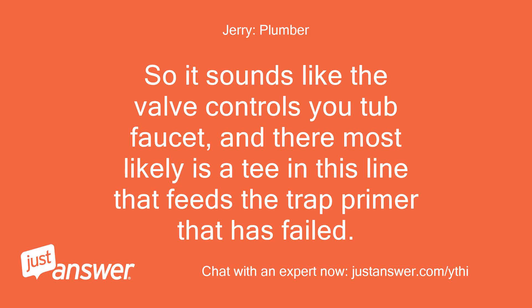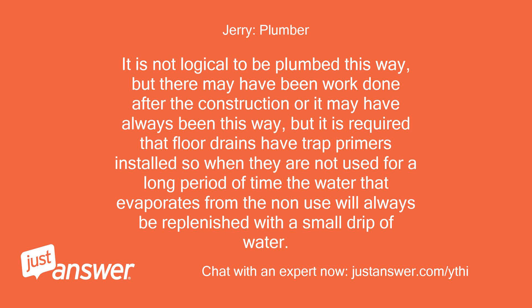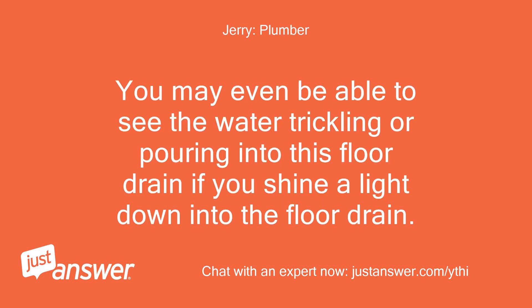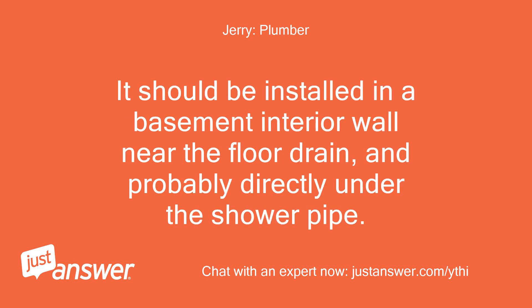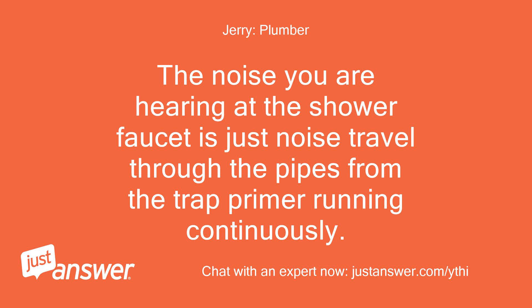So it sounds like the valve controls your tub faucet, and there most likely is a T in this line that feeds the trap primer that has failed. It is not logical to be plumbed this way, but there may have been work done after construction. Floor drains are required to have trap primers installed so that when not used for long periods, water that evaporates will always be replenished with a small drip. You may even be able to see the water trickling into the floor drain if you shine a light down into it. The noise you hear at the shower faucet is just noise traveling through the pipes from the trap primer running continuously.